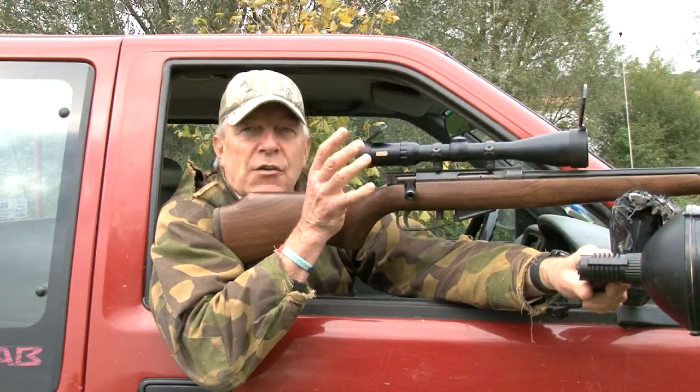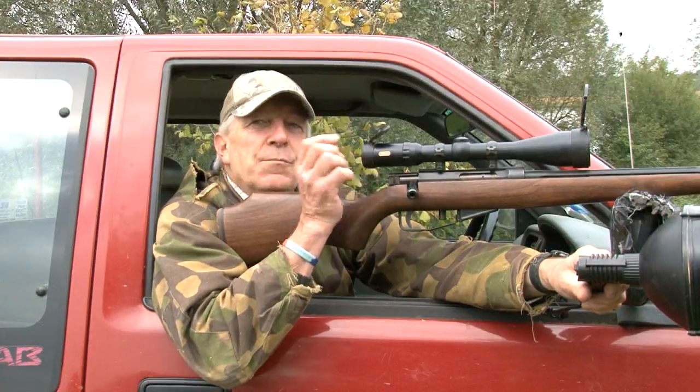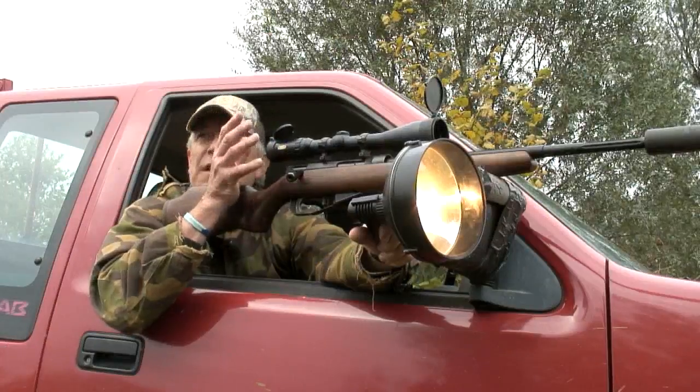Sound moderator on, .223 — you'll see that round strike the fox. The fox will react before you ever hear the thump, and you'll see it drop.